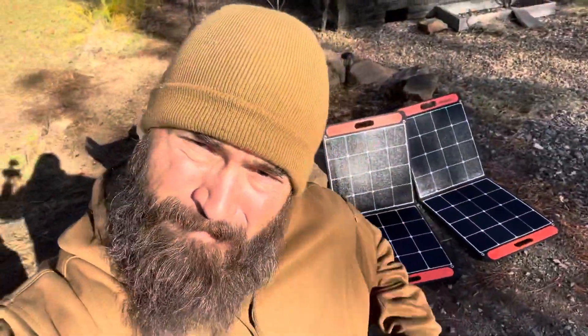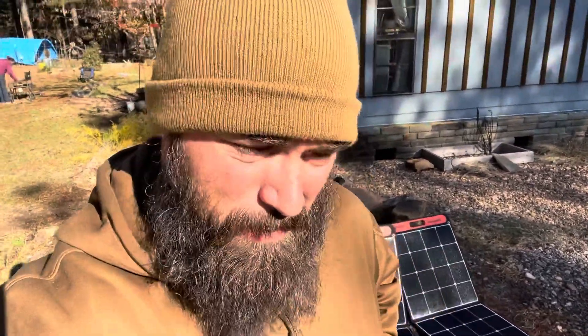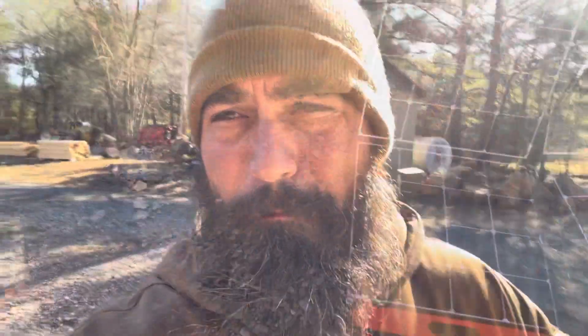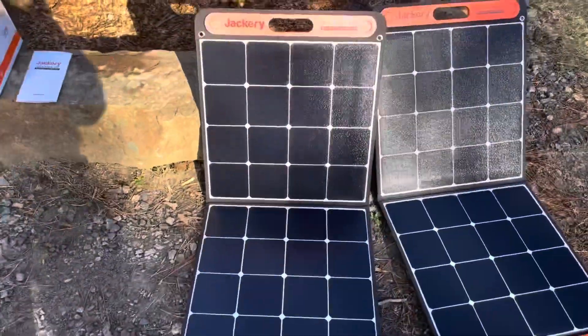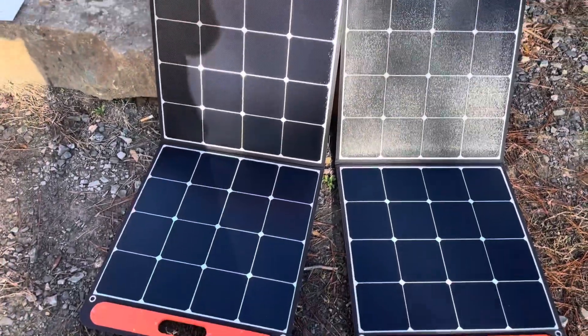What's up everybody, it's Bear with bearindependent.com. Today we are talking about the Jackery portable power station. It's bright because sun and power and solar and reasons. Jackery sent this to me for testing and evaluation. I started pulling the stuff out of the box and I figured I'd show you the box, because apparently unboxing videos is what's up. We got 200-watt Solar Saga 100s right here just laid on the ground.